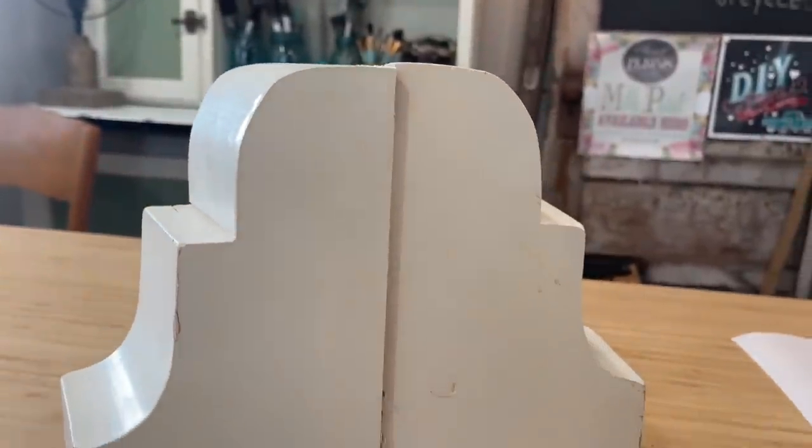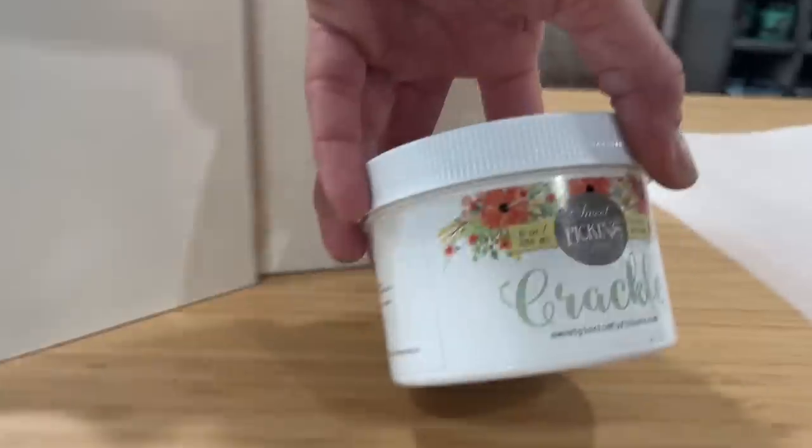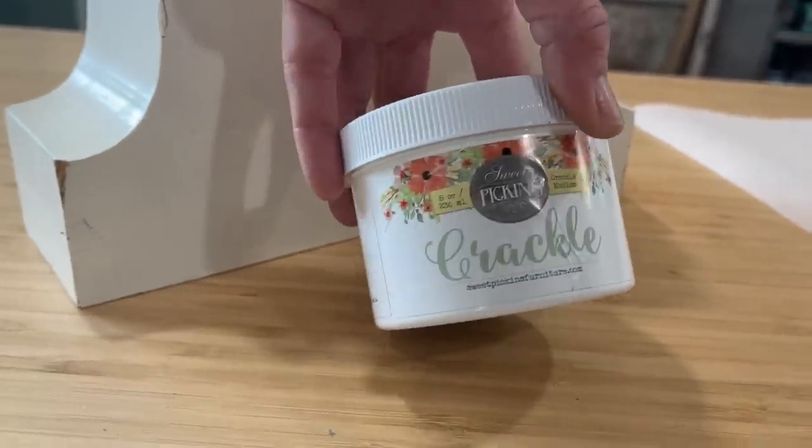Today we're going to be flipping several of the items that I have found on my recent thrifting trips. This set of solid wood corbels were attached to a shelf that wasn't very sturdy, so I took them off to sell them as decor.